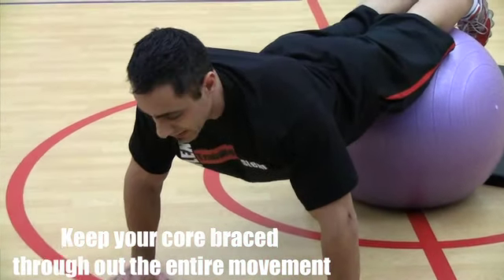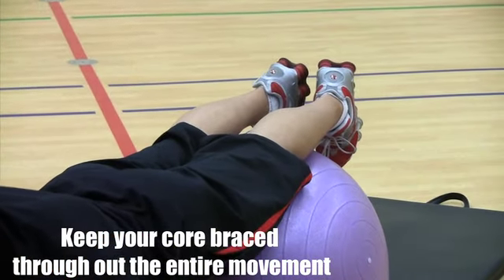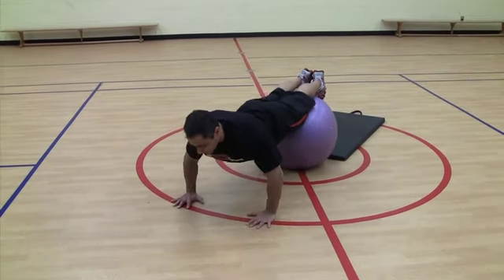Keep a slight bend in your elbows at the top — never jerk yourself up, and never allow gravity to throw you down. Really concentrate on your upper body doing the work. With the ball at my knees, this is the basic version of the stability ball push-up. Walk back after your set.